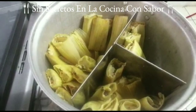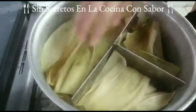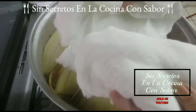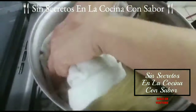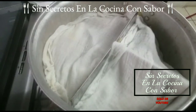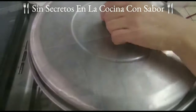Ya terminé de hacer los tamales. Me salieron 34; son medianos. Ahora les vamos a agregar encima hojas de elote para que éstas guarden el vapor, el sabor y el aroma. También les vamos a poner unos trapos que ya previamente humedecí; es importante que los agregues húmedos para que conserven el vapor. Una vez puestos los vamos a tapar, y aquí se van a estar cocinando durante una hora cuarenta y cinco minutos.